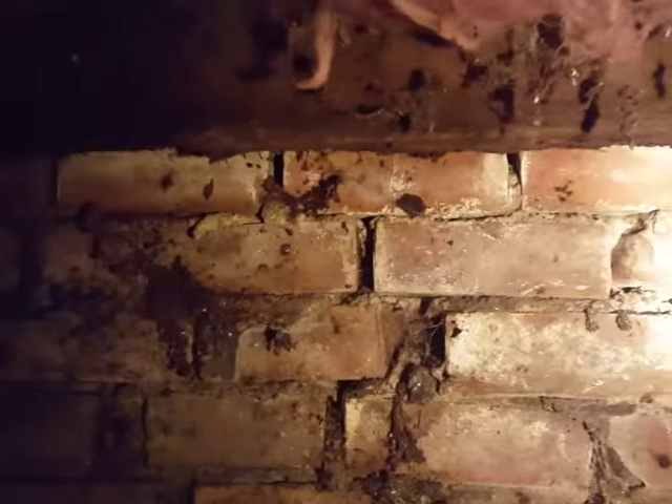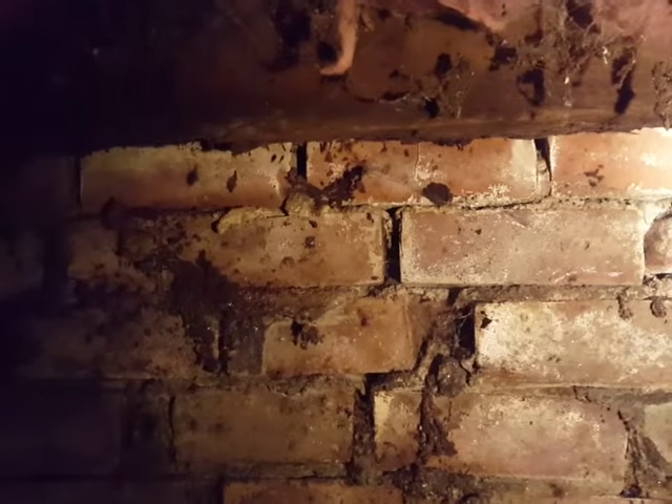Today we're at an older house looking at the front corner beam. I noticed outside that the siding was below grade, and this is the support beam here.